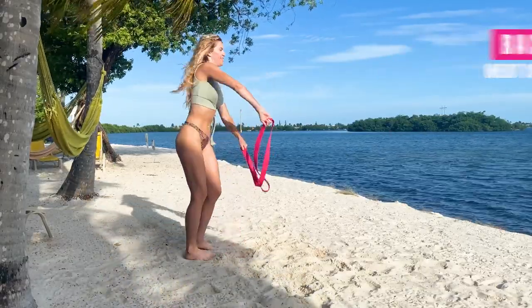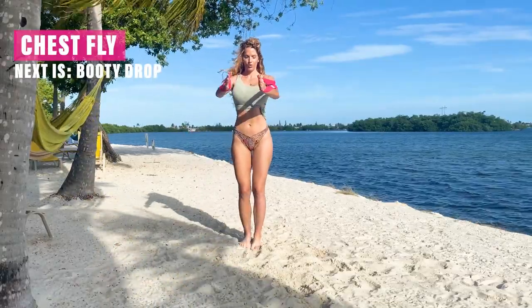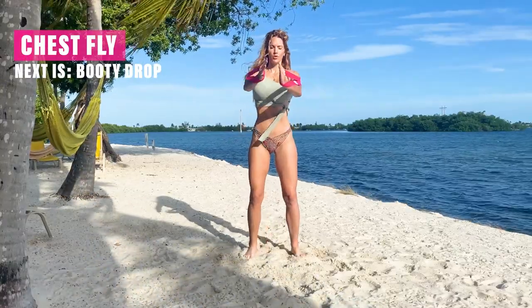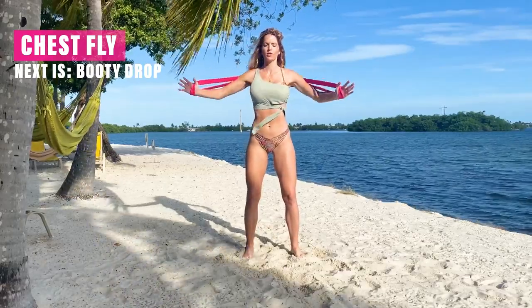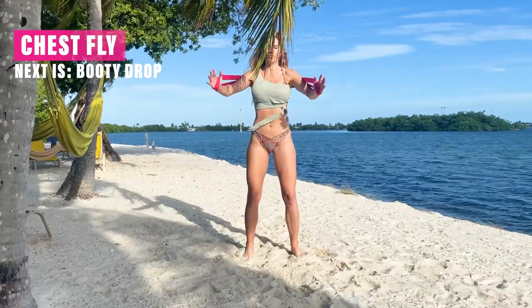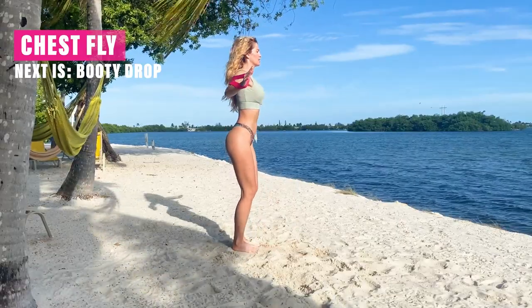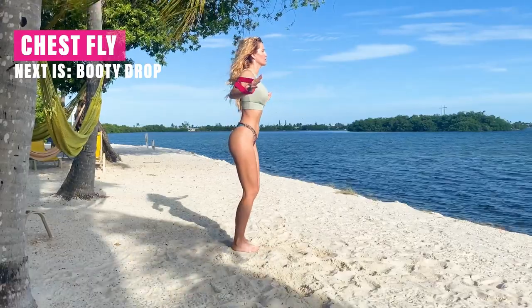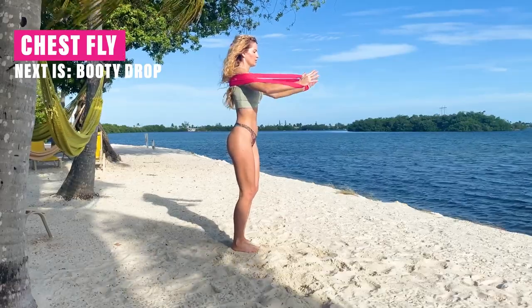Next one, we're going to go into a chest fly — this is one of my favorites. Just put it right where your bra strap would be behind you, and your hands come together like you're taking a big clap, and out. You want to bring those hands right up over the chest so you're feeling this like lifting through the chest — you'll feel that through the biceps and into the armpit area as well. A great one for the front of the body. Remember, you're getting an ab exercise through this whole workout, so keep that core nice and tight.